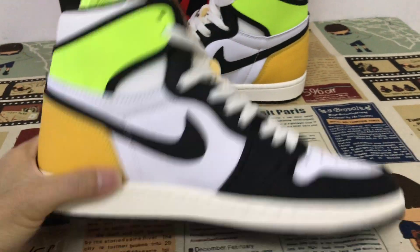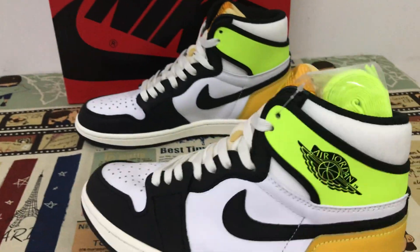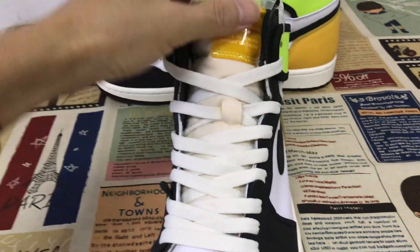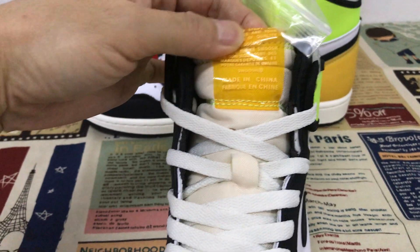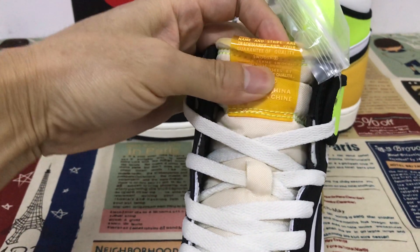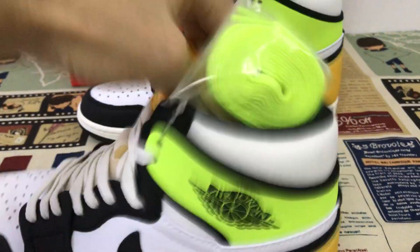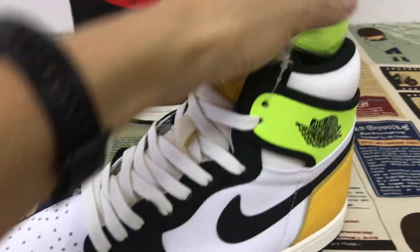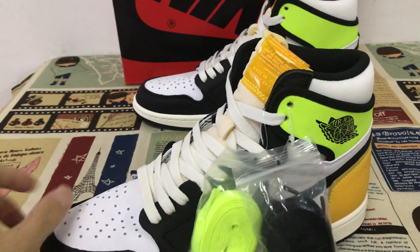This is the inside view and the back view. The tongue label is made of clear material — yeah, clear tongue label. White shoe lace, and here are two extra laces, black and wall color.